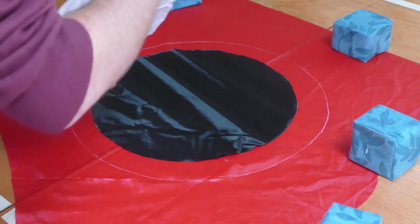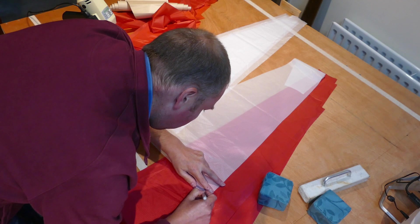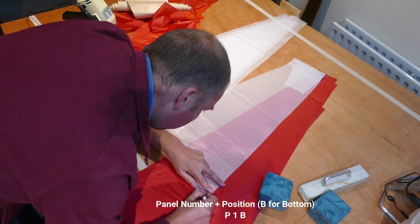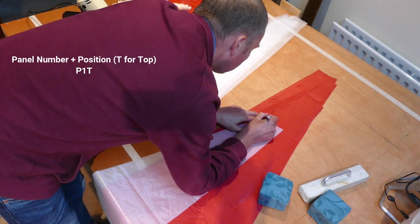Whoever takes home the balloon at the end of the auction will of course get a builder's guide to go alongside the construction to help with any of these ideas, and I'll guide those people as well as they go through the steps.